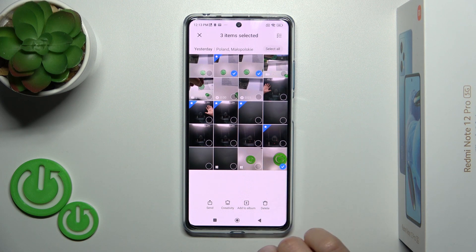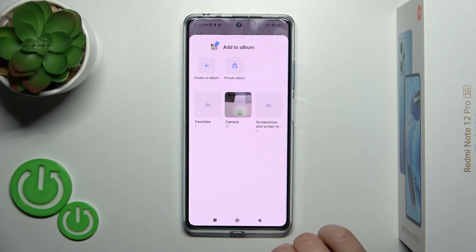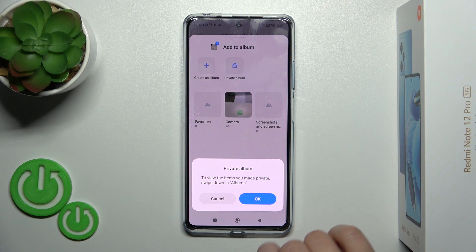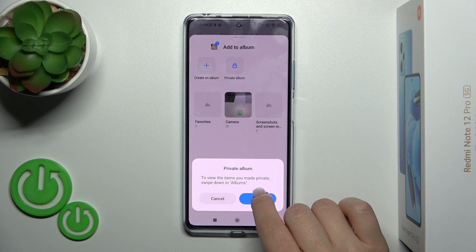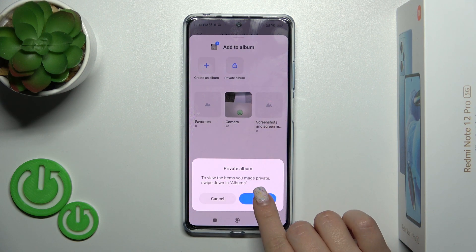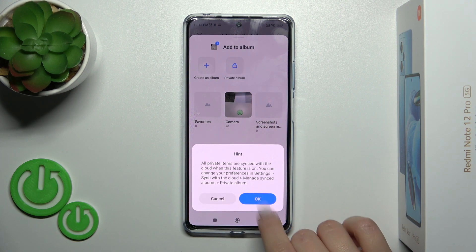To hide them, we should click Add to Album and tap Private Album. Then we'll find it in the Albums section by swiping down this section. So let's tap OK.